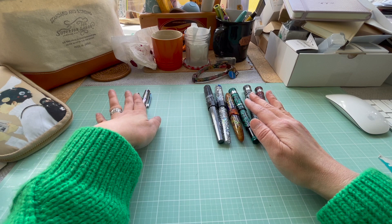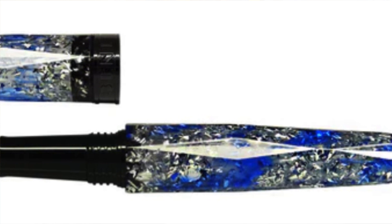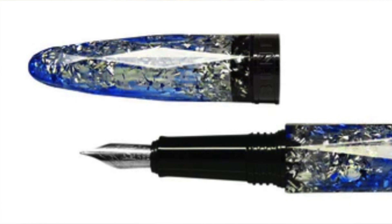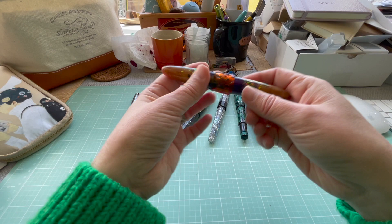I gave both BENU pens to the same friend I gave my red TWSBI to, largely because after all these years I hadn't touched them. One is the Briolette — still in production — which has a torpedo or cigar shape with a thin black band in the middle, which has become quite synonymous with BENU. It's a very tiny black band that blends into the symmetry of the cigar shape quite beautifully.